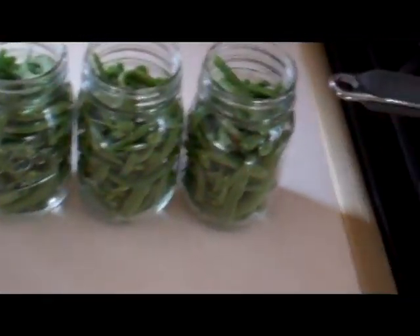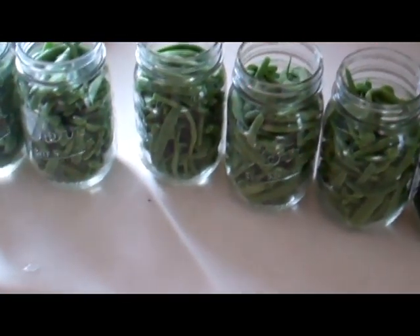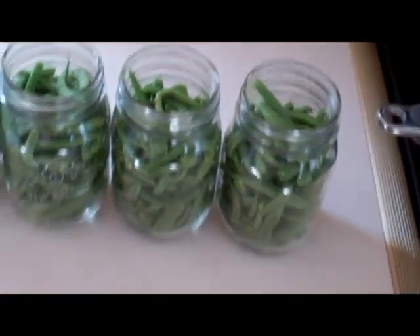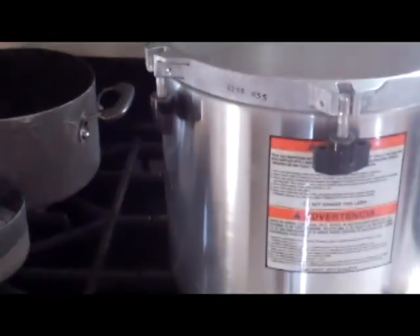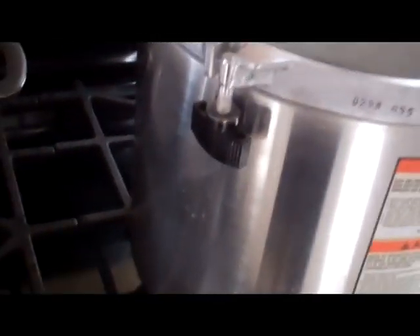I snapped all of these in half, maybe thirds depending on how big they were. I've got six pint jars here. I've primed my lids, I've filled my pressure canner, and I put a little bit of vinegar in the pressure canner so my jars don't get all nasty like they have in the past.